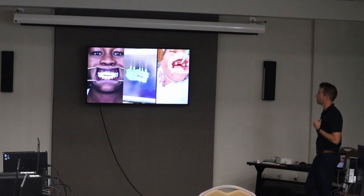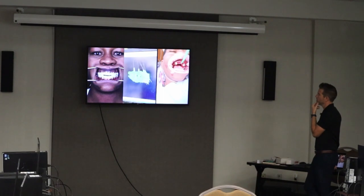Let's finish up here — this is Latoya's case that we're going to do. We talked about the positioning of her teeth. The case plan involved canines and second molars.